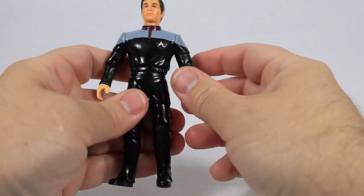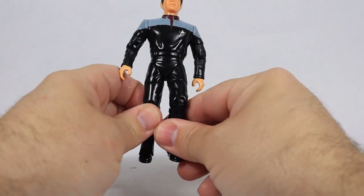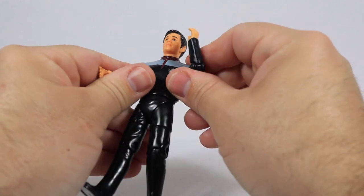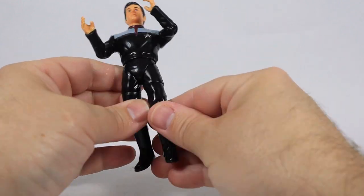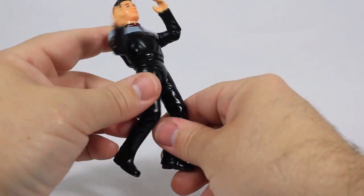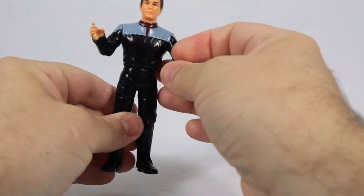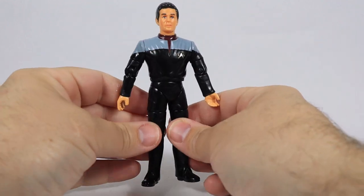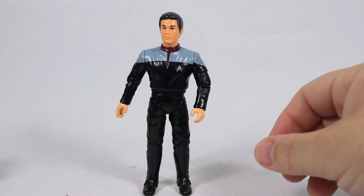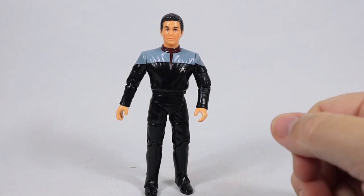So anyway, this is a really cool figure. It has some limitations — I don't like that leg joint at all, and I think the articulation could be better. I would have bought them all had the leg articulation been improved. I like the arms, the head, the waist, the knees — everything except the leg area. Overall though, this figure represents one of my favorite Star Trek captains, and as far as I know, this is the only time this character has been released in action figure form.